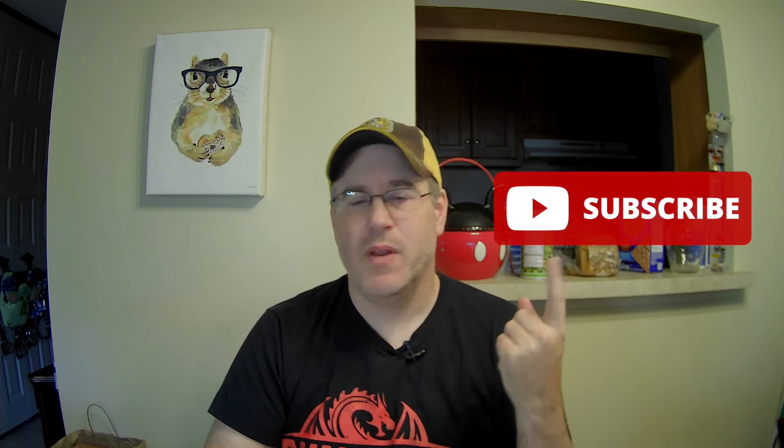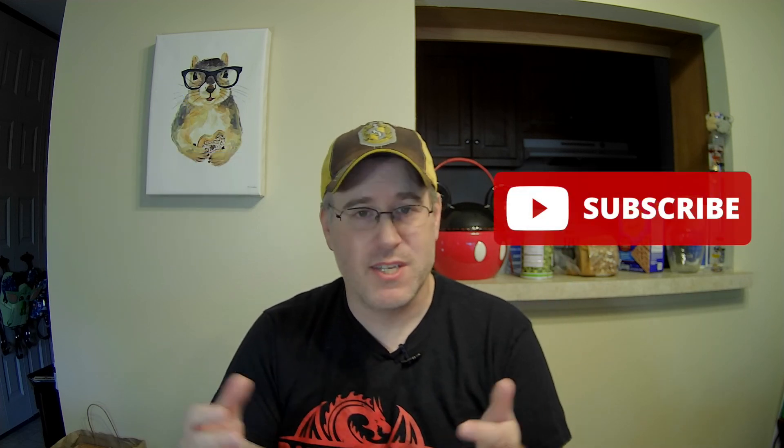That is going to do it for this week. Thank you for putting up with my cold — it has been kind of hard to get through this without coughing or sneezing. If you've enjoyed this content, please smash that like button, and if you're interested in subscribing, please do so. My name is Patrick — thank you very much.